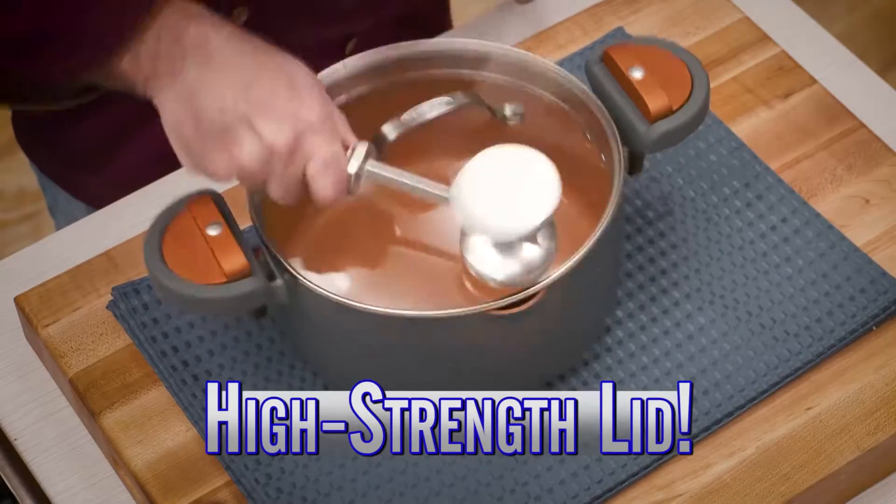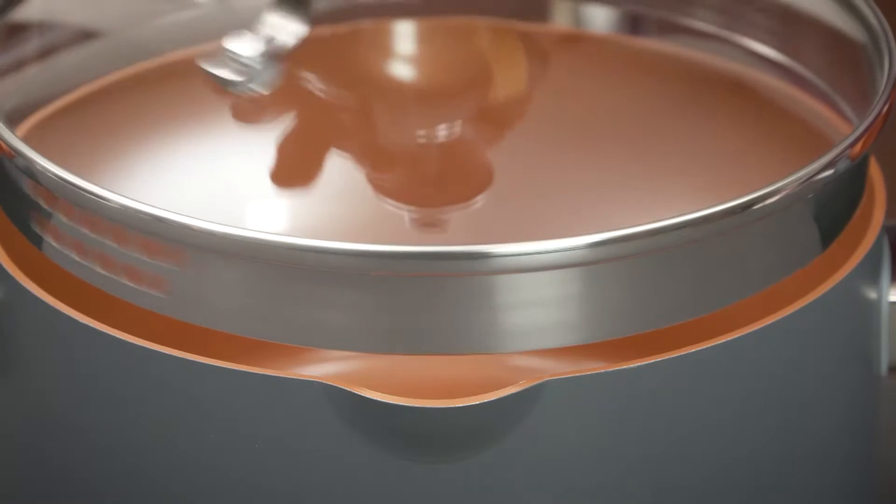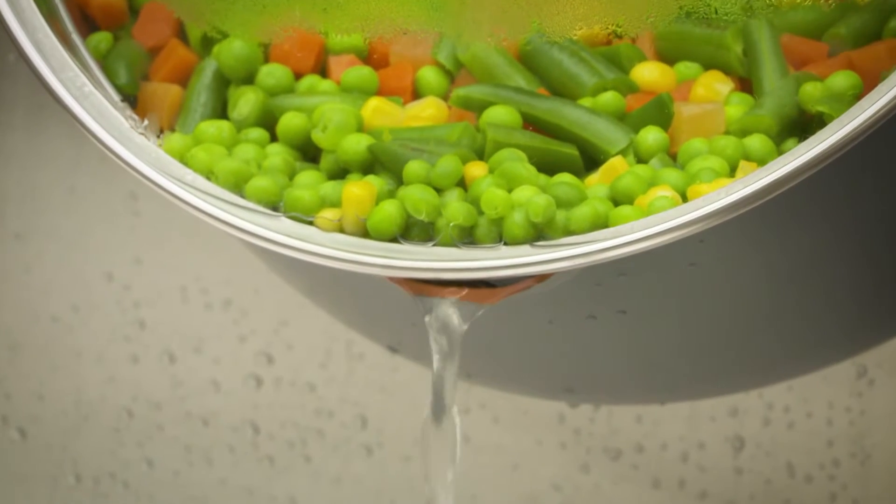Our tempered glass lid is high strength and virtually damage-proof, with both large straining holes and smaller ones, so even the smallest veggies can't escape.